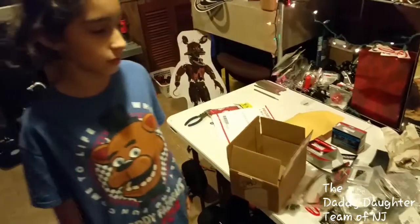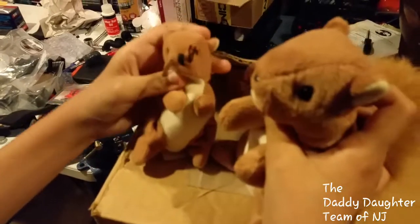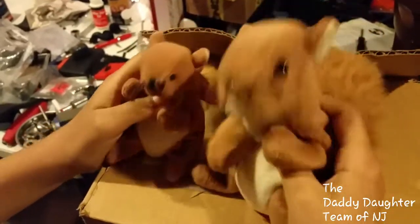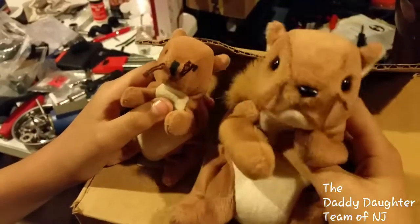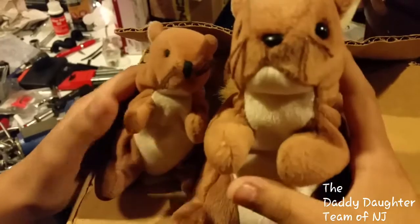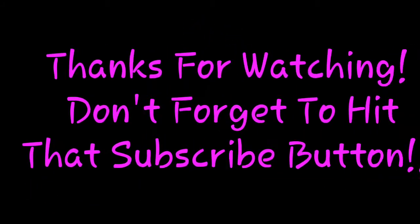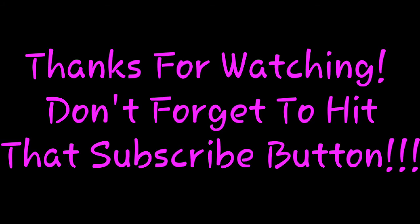That's about it for this video. Stay tuned for other videos where we install some of these parts. Thanks for watching — please subscribe and stay tuned for other install videos. See you next time!